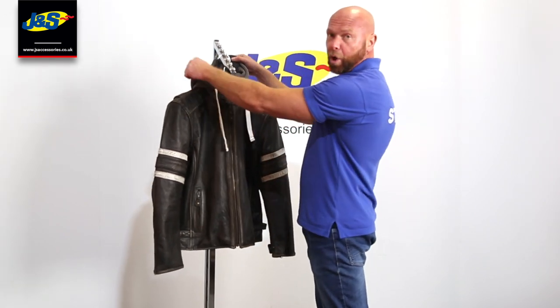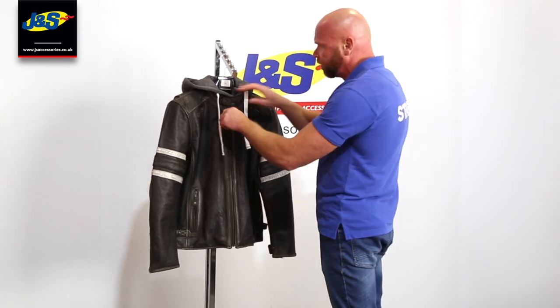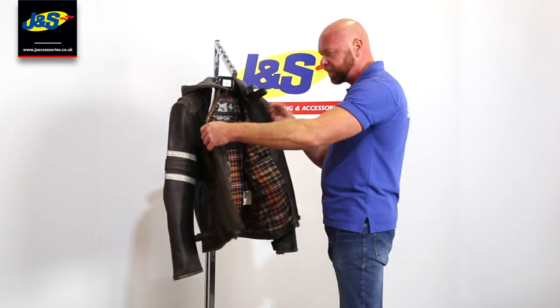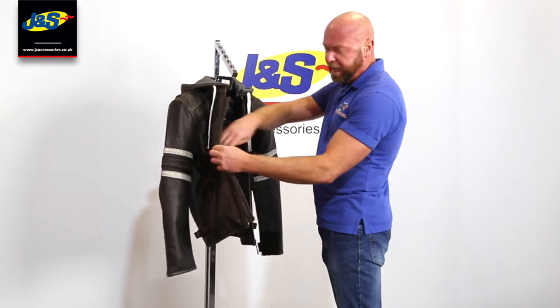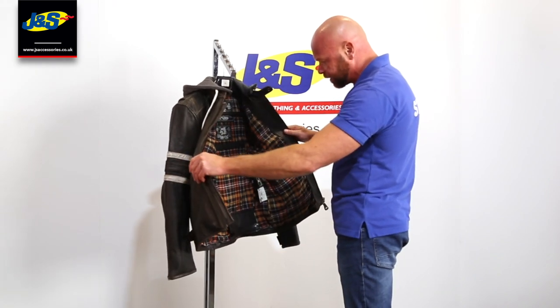We've got a removable hood, zips on the front, and nice deep pockets on the front. If we open the jacket up you can see there's another nice deep pocket inside, and a zipped pocket as well. Plenty of places to put your phones, your wallets, all that sort of stuff.